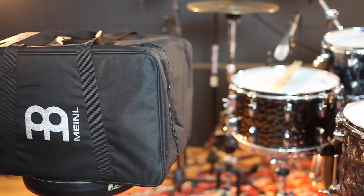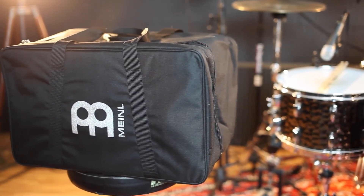You might need a bag to take your cajon to church on Sundays, or to play bar gigs on the weekend, or maybe just for the occasional studio session. But no matter what the case is, you need to protect your instrument, and a cajon is an especially vulnerable instrument — it's got big, soft edges and corners, and it's all made out of wood. I'm confident that this bag will do the job. This is the Meinl Standard Cajon Gig Bag.